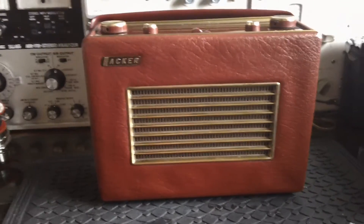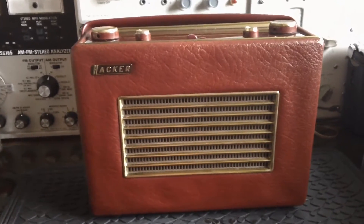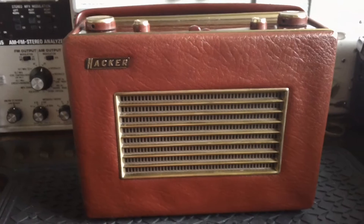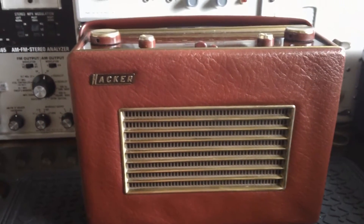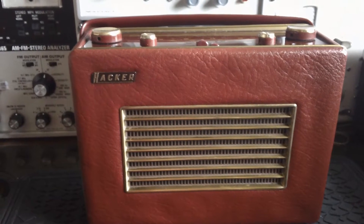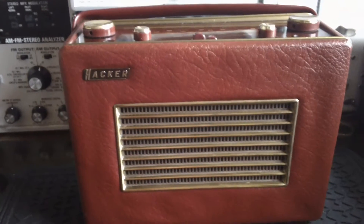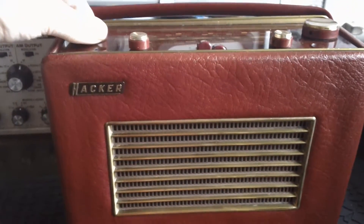This video is for Matt, who collects 50s transistor radios over in the US. He posted a video about his Hacker Herald RP30 recently, and this is just to show Matt my one - the red and gold version. Matt wanted to know how these radios sounded on longwave, and here we go.